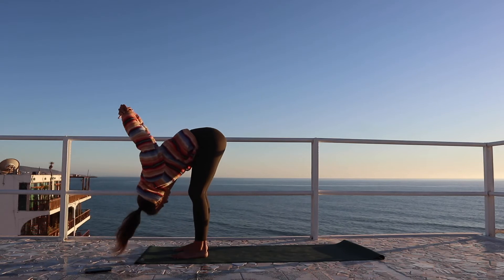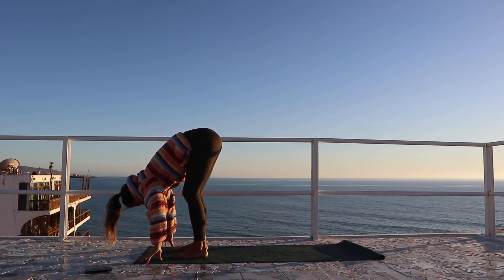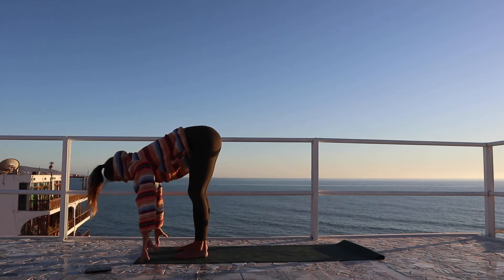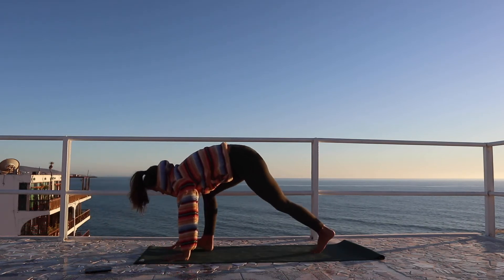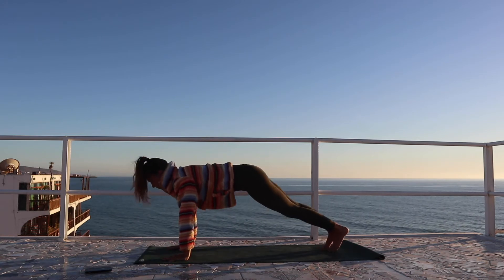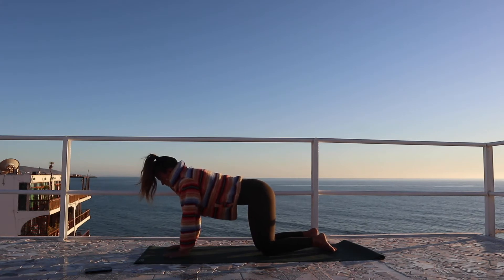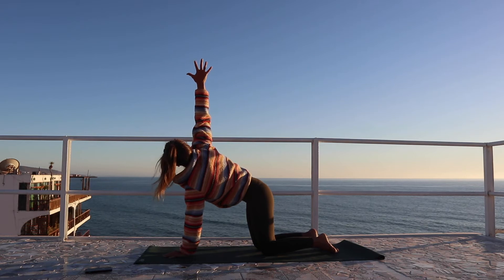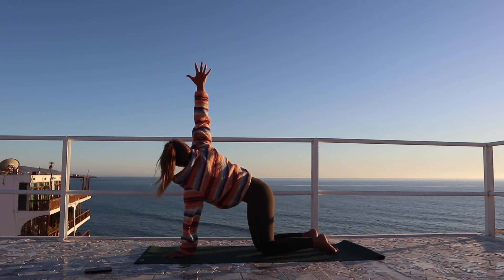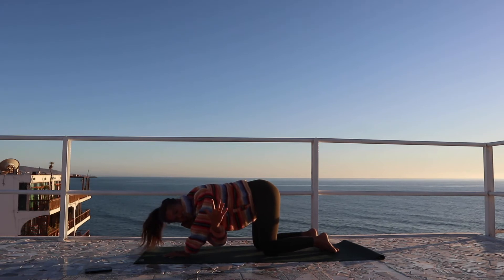Then releasing the hands down, bringing the fingers wide. Inhale, halfway lift. Plant the hands, step back to your high plank pose, and then lowering the knees down. Left hand comes just underneath the face, and we're going to inhale the right arm up to the sky, opening across the chest, and exhale to thread and hover.